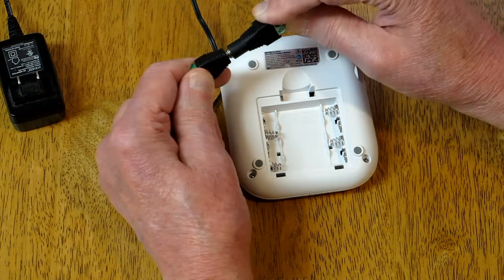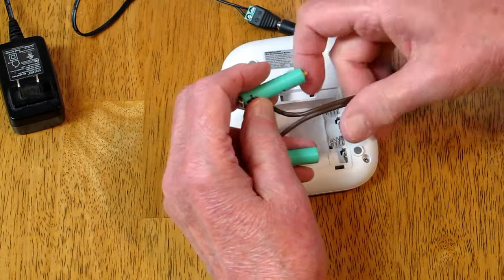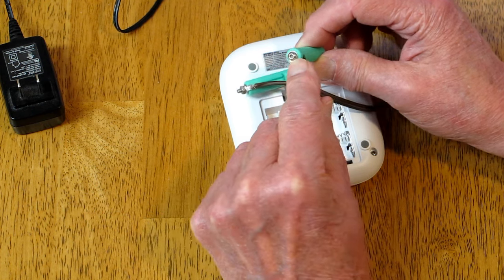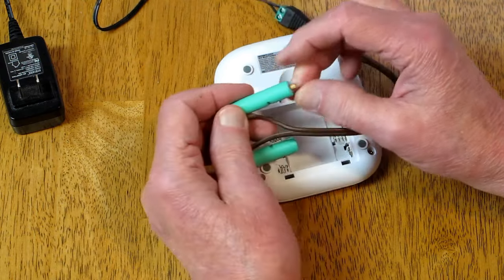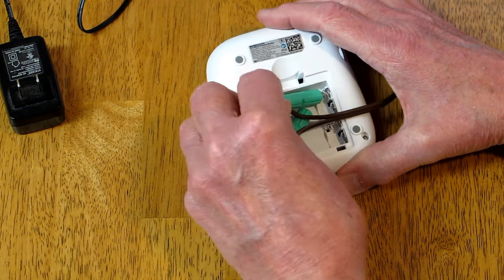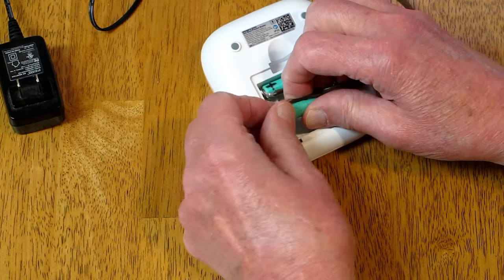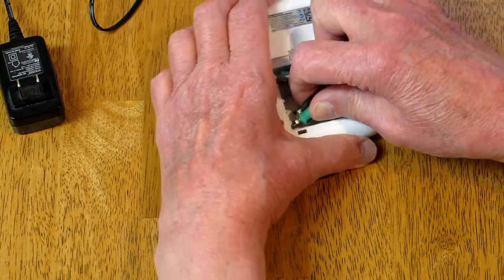On Thingiverse I found these little fake batteries already designed to replace a AAA battery. It's an M3 button head bolt that I put in here, soldered a wire to the connector, and then I put a little piece of bamboo on one end — that goes inside the spring to keep it in place. On the other end, I cut the head off an M3 bolt and screwed it in, and that will go inside the spring on that side.